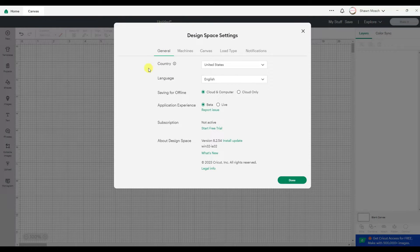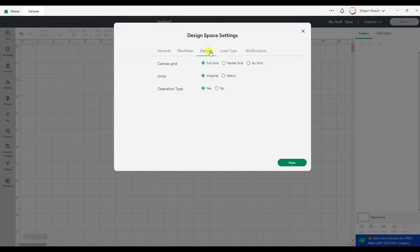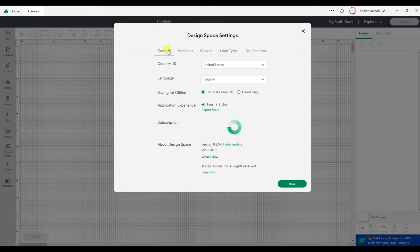Things that you might have been looking for over here, like your subscription, being able to switch between beta and live, calibrating your machine, changing so that you have a grid or no grid — those are some of the most common ones that people used to go to settings for. So they're all here now.